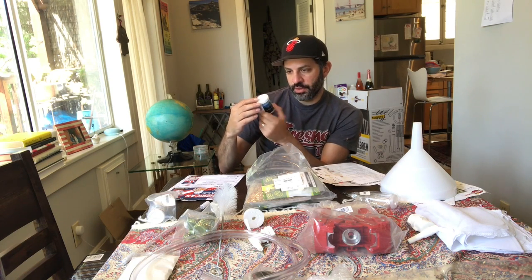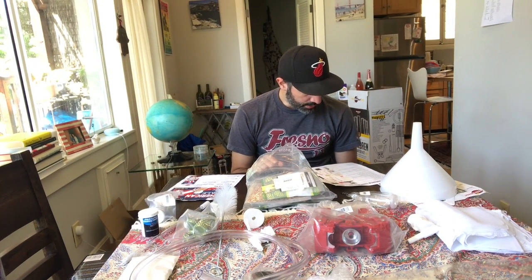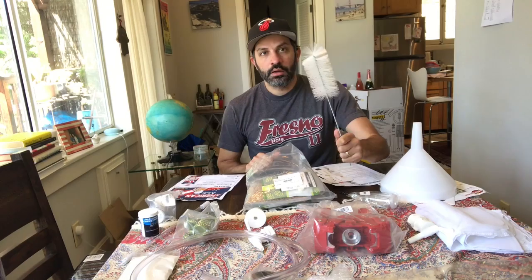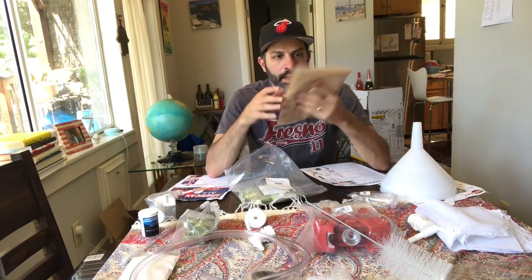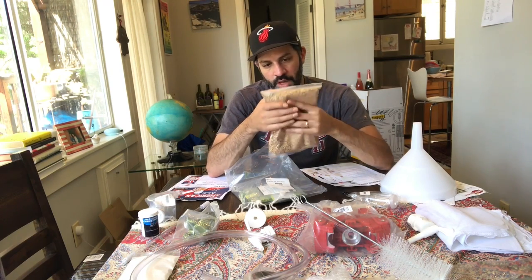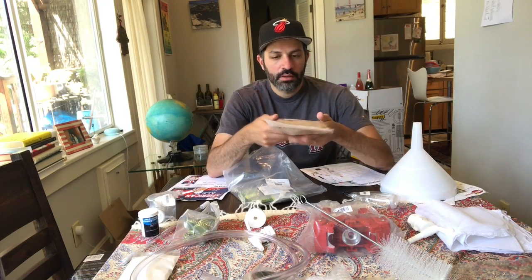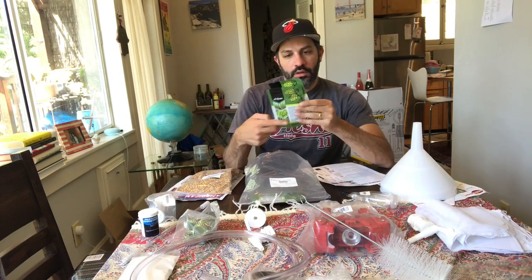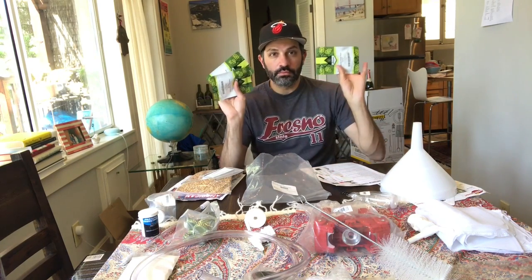Cleaning tablets — these are going to be used to clean your Fermonster after you've already brewed the beer; there are tablets that go in there to help with the process. We also got a beer bottle brush for cleaning as well. And over here we have the rest of our beer kit: Great Western Crystal milled barley for the mashing process, and then we have Cascade hops and Magnum pellet hops.